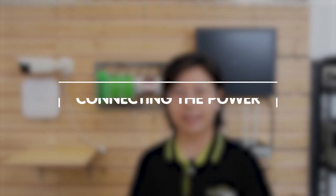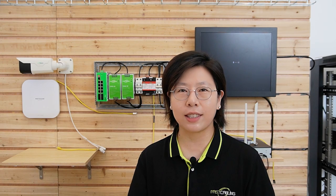Next, you should focus on connecting the power, understanding the specific power requirements of your switch, and making sure to plug it in accordingly. This step is vital to ensure the switch functions correctly and provides the power needed for your network setup. By following these physical setup steps carefully, you're well on your way to a reliable and effective network configuration.